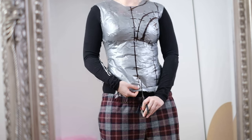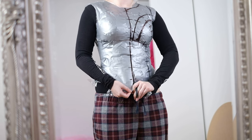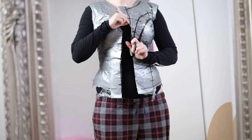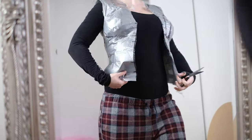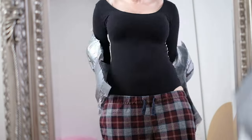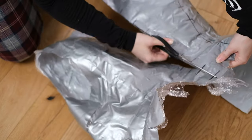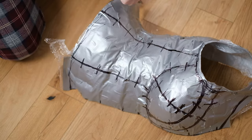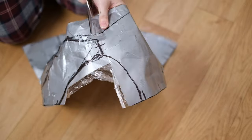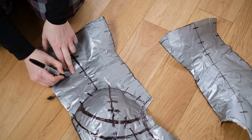Now cut the duct tape off. Make sure you pull it away from the garment while cutting so you don't end up with a hole in your bodysuit. Cut directly up through the middle seam at the front — it'll look like a vest and you can just take it off. Then cut through every single seam. As a side note, the top has a different shape at the bottom but I just wanted a base pattern usable for lots of different projects.